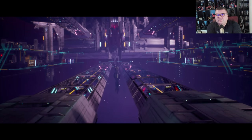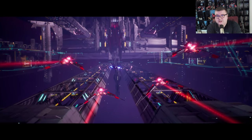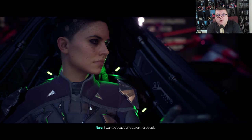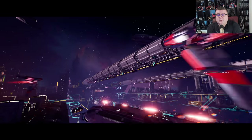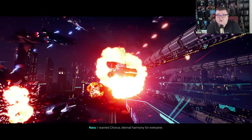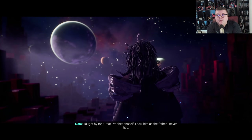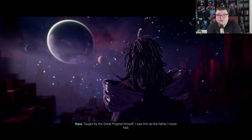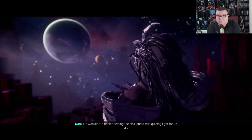This game looks stunning on the Xbox Series S. From what I can gather, it runs at at least a dynamic 1440p 60fps. It's really one of the best looking games I've played thus far on the Series S. I was completely flabbergasted by how good this game looks.